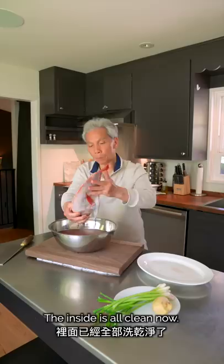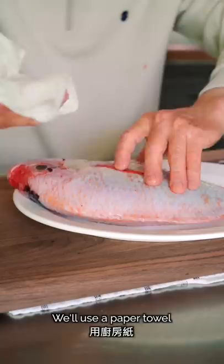After washing the fish, we'll use a paper towel to dry it. It's clean.